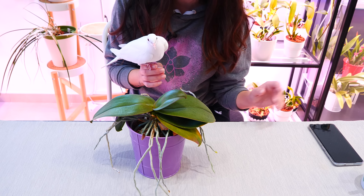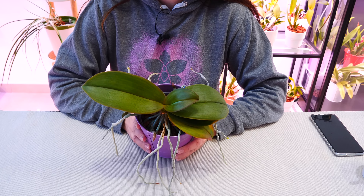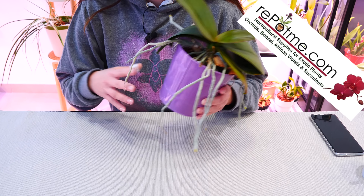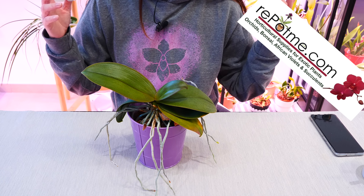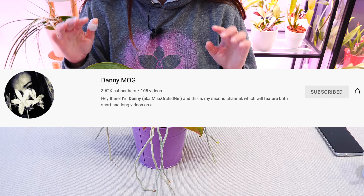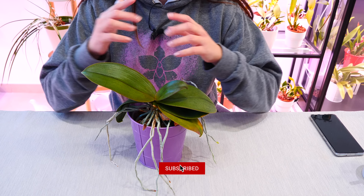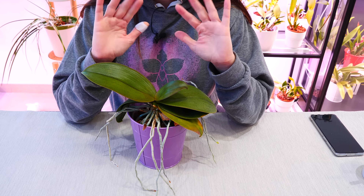Thank you guys so much for watching — hope you've enjoyed today's video. Thank you to repotme for sponsoring yet another video from our series. Before I let you go, if you're into aquariums and would like to see some videos about that, check out my second channel which is all about aquariums. For the orchid content, make sure you subscribe to this channel — I post every week. See you guys next time, bye!